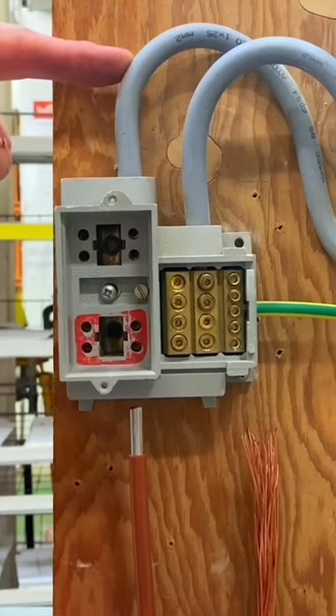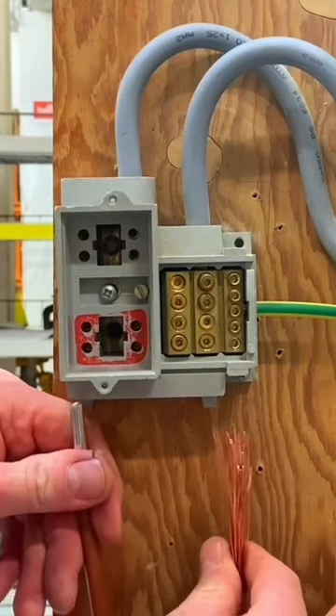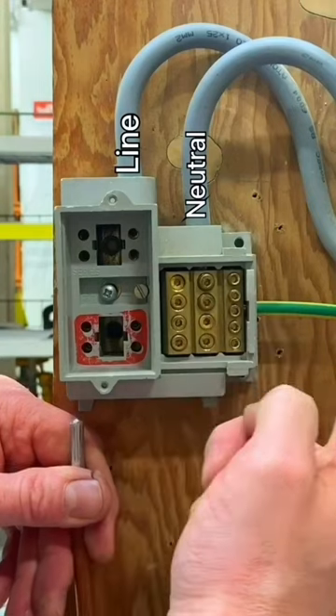In this case, on our 25mm² double insulated meter tails, the combined neutral and earth conductor would be connected in here, where we have both the neutral going out and the 16mm earth conductor going out.